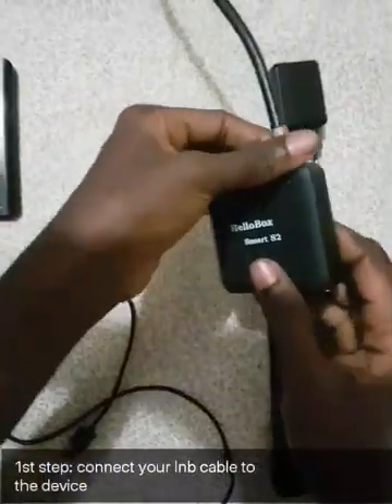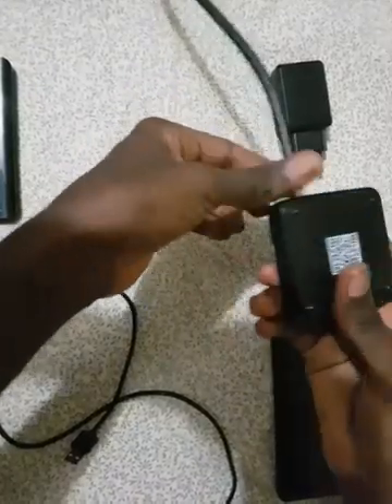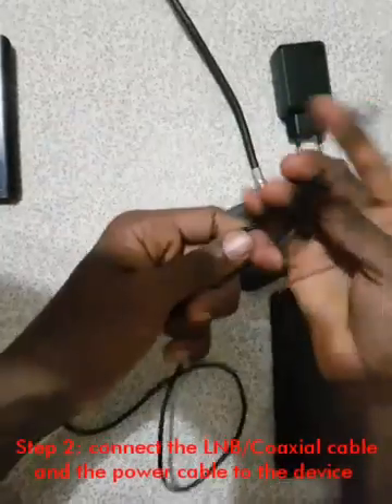Hi guys. Welcome to my short tutorial on how to use Helibox Smart S2 DVB Player and DVB Finder.